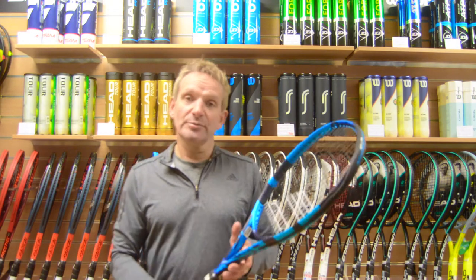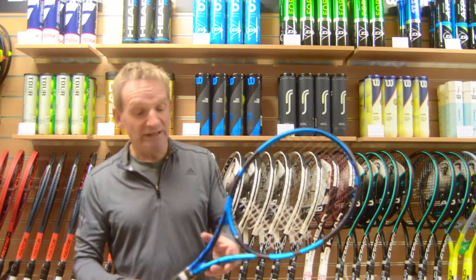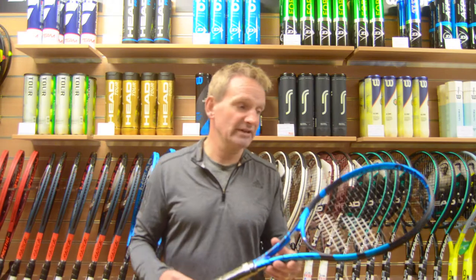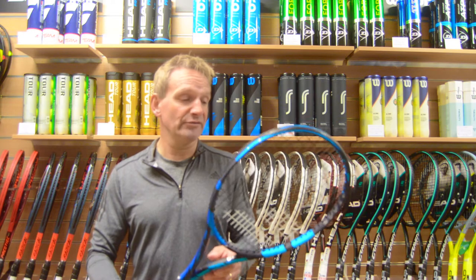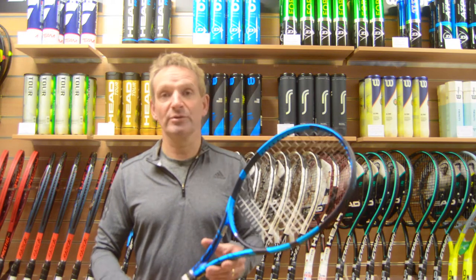The specification of the Pure Drive is the same as it always has been. It's 27 inches long, it has a 16-19 stringing pattern, it's 300 grams in weight, it has a slightly headlight balance, and it's a 100 square inch head size.